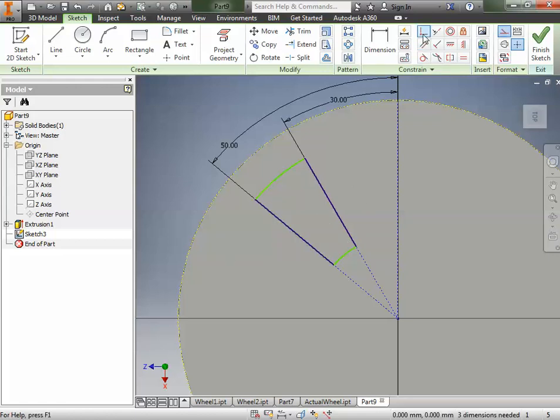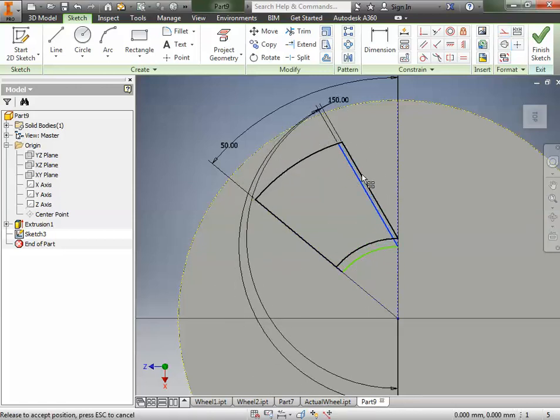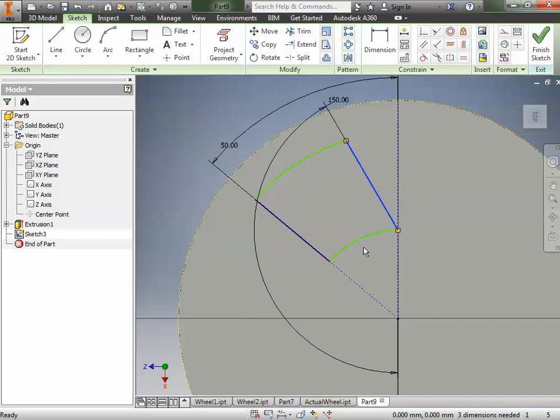One more constraint: the coincident constraint. Before I can use it, I need to delete the construction line — it got us this far but we have to remove it. Deleting it removes not only the construction line but also the constraint that was there, giving us more freedom to move things. Now I'll go to the coincident constraint, click on that corner, then click on the remaining construction line, and click OK. Now if I move things around, that point moves up and down along the construction line.